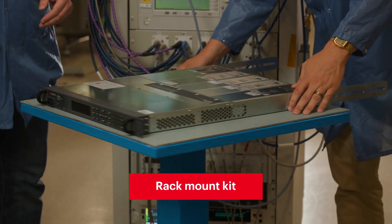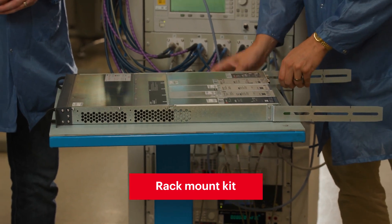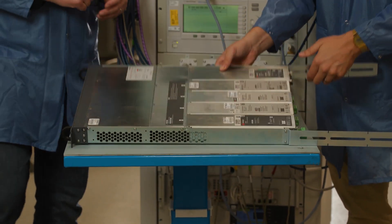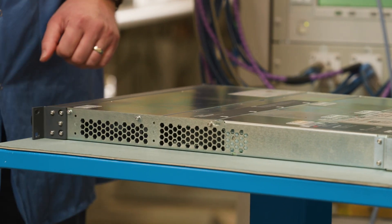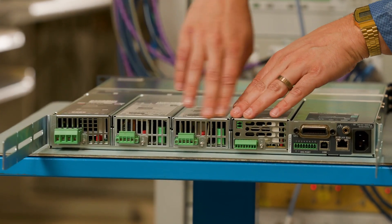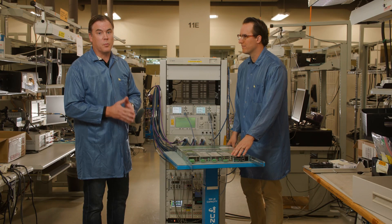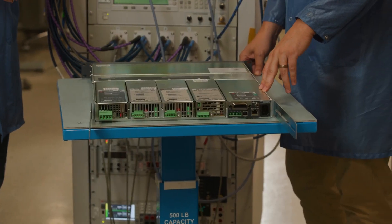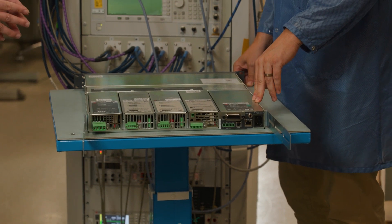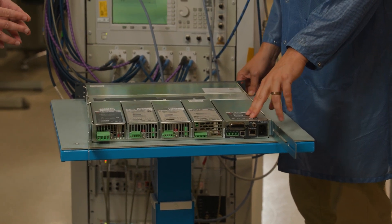So we have the rack mount kit installed, but there are some things we want to take into consideration before we install it. First, you want to take into account where the air intake valves are — they're over here and the exhaust is in the back. You really want to make sure you use a proper rack mount kit that does not block either the air intake or the exhaust valves, and that's why we use an official rack mount kit from Keysight for this install.